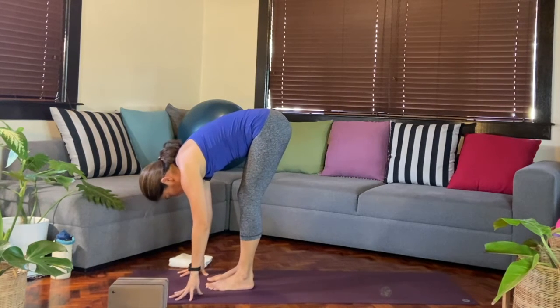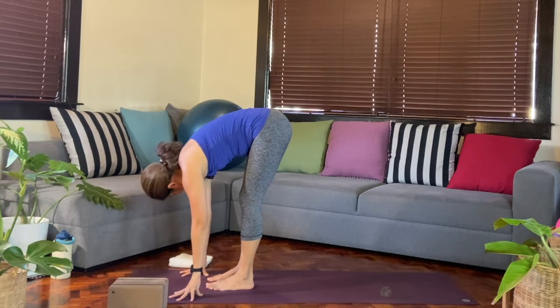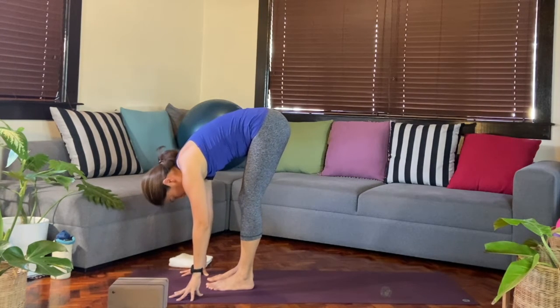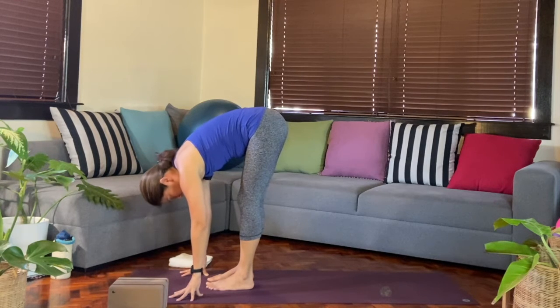Maybe as we stay here, you can move your head just slowly left to right, just letting the neck be gentle.